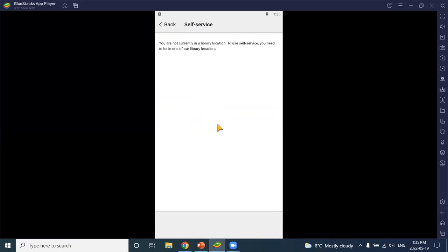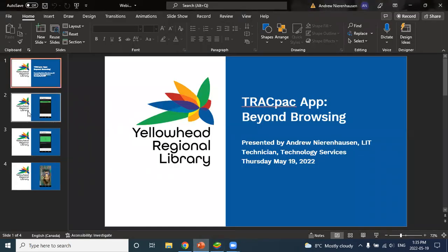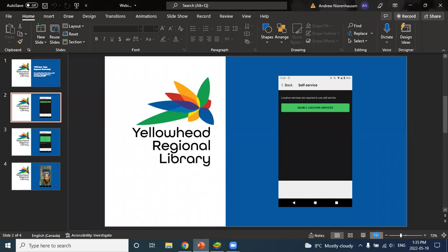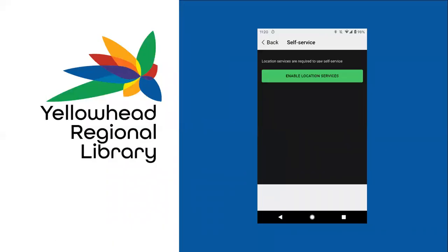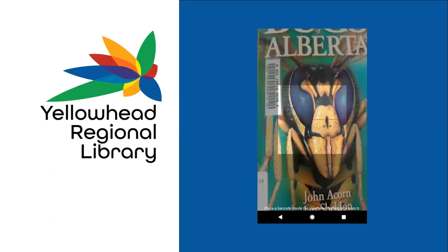I took some screenshots in advance to show what it actually looks like when you get into the self-service function. This is the first thing you're going to see — you'll be prompted to enable your GPS function, and when you do that you'll be able to select the checkout function.